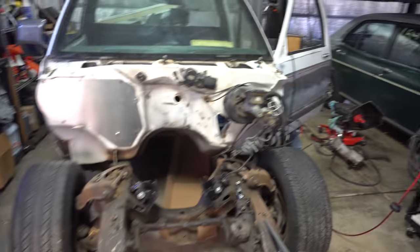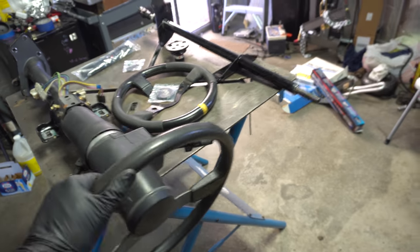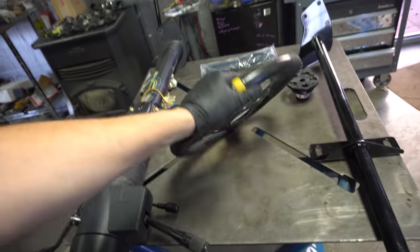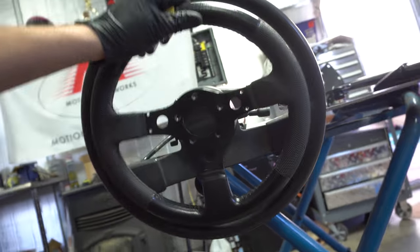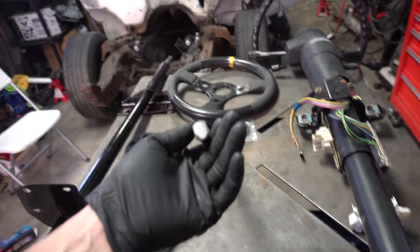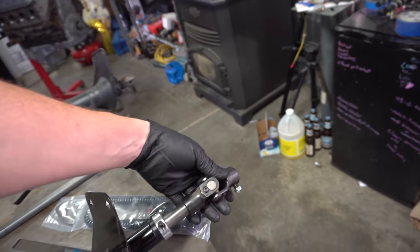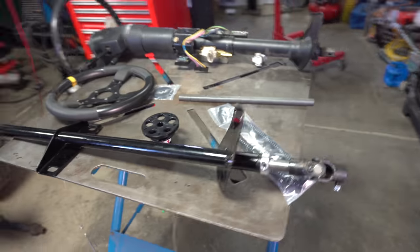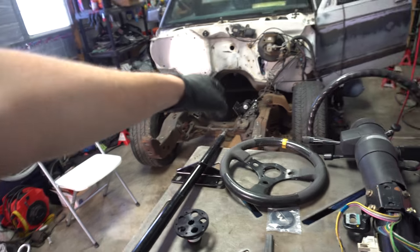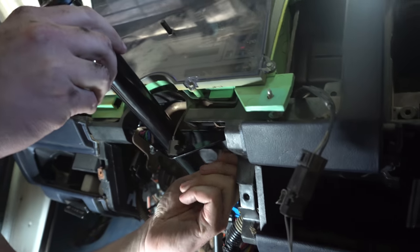I remembered that the steering column was pretty loose and worn out, so we're getting rid of that. Going to an aftermarket steering wheel like this — it is quite a bit smaller. Part of the kit is a steering shaft that goes between the column and the knuckle on either end. We're going to get the steering column installed and then measure and figure out how long we need to cut the shaft to make it work with the steering box.